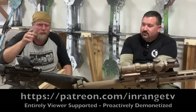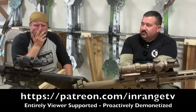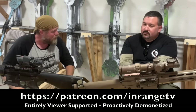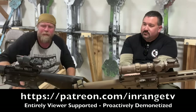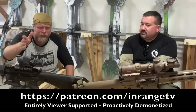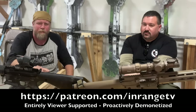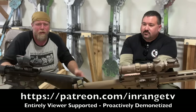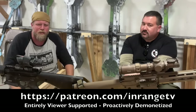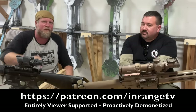This is a Patreon-supported-only project. This ACOG, I think it's from the beginning of InRange — purchased with Patreon money. Thank you to all of you out there for doing that, because there are no corporate sponsors, no overlords, literally just you the viewer. If you can consider it, please do — every dollar matters. Patreon.com slash InRangeTV. If you can't, or already are, just subscribe to the channel and share with your friends, because the YouTube algorithm being proactively demonetized does not favor this content. Thanks for watching.